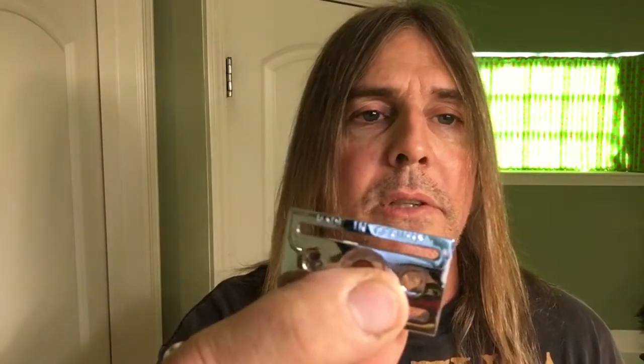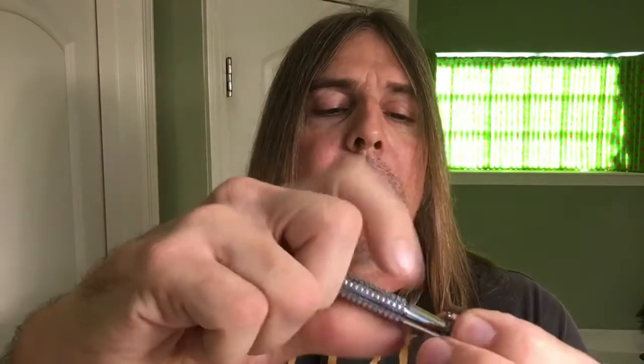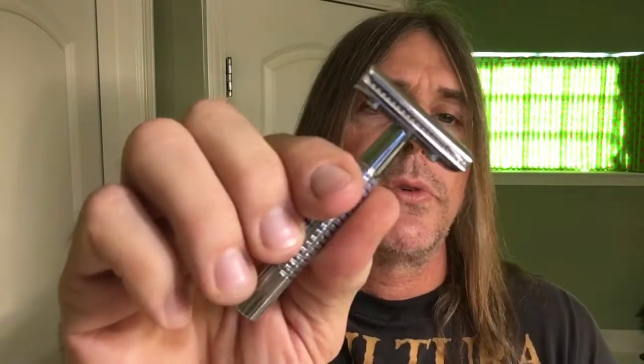The straight bar plate on here — you can't really read it, but it's engraved in there. It says made in Germany on it. So we'll go ahead and install this Timor blade into the head plate, put the straight bar on there. We'll get this screwed down and get it ready for the shave today. Very beautiful razor, nice knurling on it, pretty even weight on there.